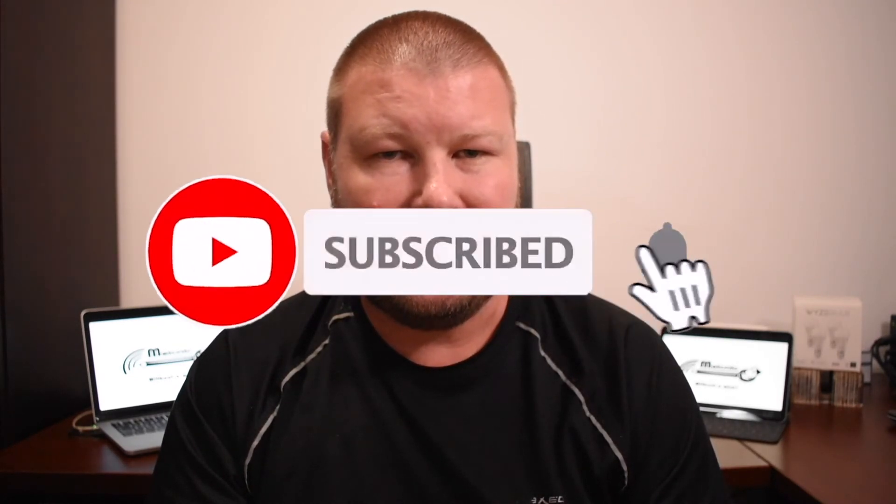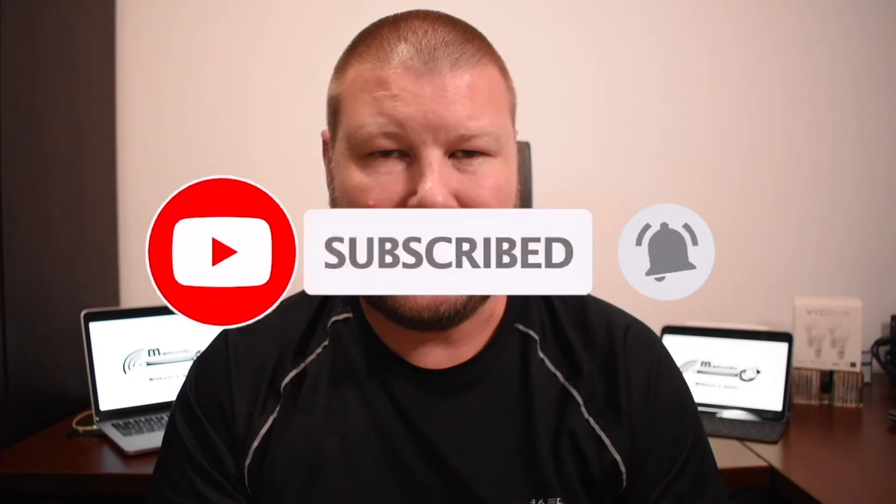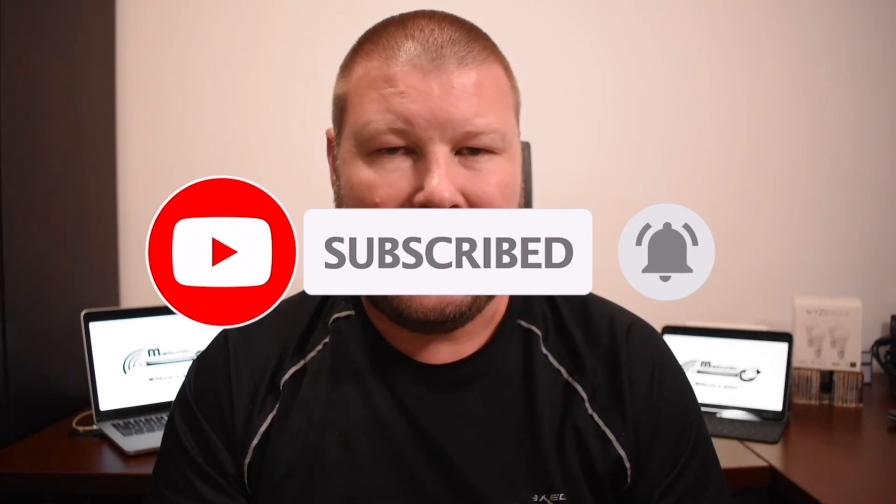Thanks everybody for joining us for another video. If you want to know where to buy these little switches, I'll leave a link in the description below. If you liked what you saw, please give this video a like, click subscribe, and ding that bell icon so you can get notifications for any future content.